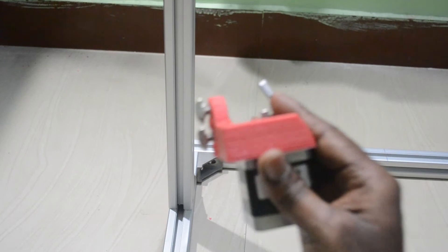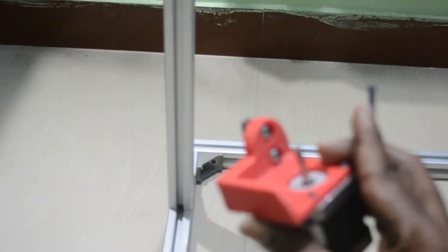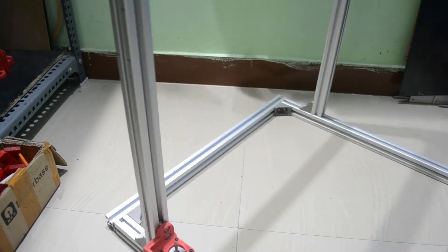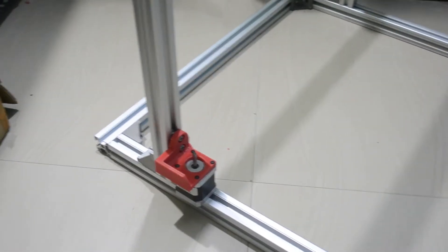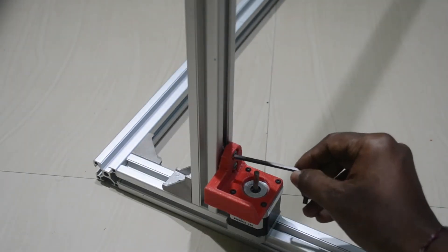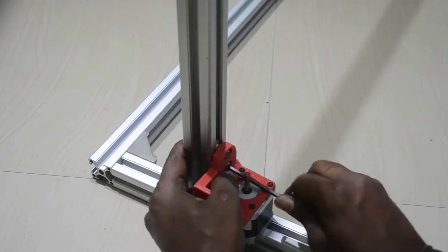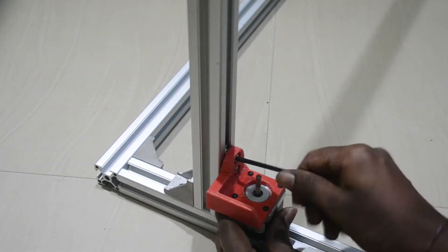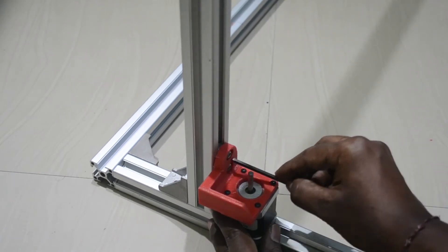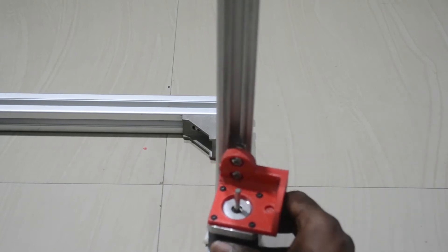I am placing this motor using T-nuts and M6 screws. You can see the T-nut here. Using an Allen key I will place this motor on the chassis. Same way, the right side motor will also be placed on the chassis.